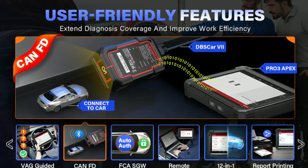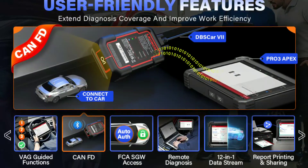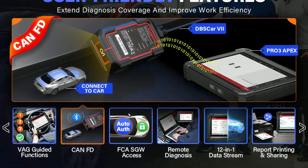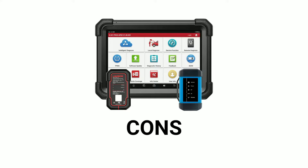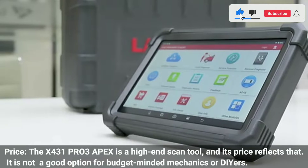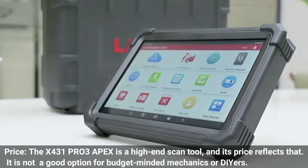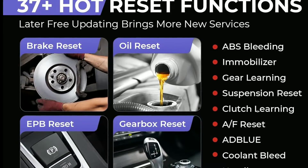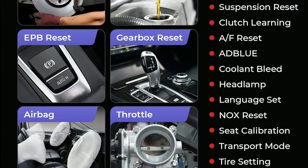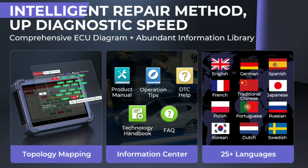Easy to use: the X431 Pro 3 Apex has a user-friendly interface and comes with detailed instructions, making it easy to learn and use even for those with limited experience. Cons of the Launch X431 Pro 3 Apex Scan Tool. Price: the X431 Pro 3 Apex is a high-end scan tool, and its price reflects that — it is not a good option for budget-minded mechanics or DIYers. Learning curve: while the X431 Pro 3 Apex is relatively easy to use, it can still be overwhelming for beginners. There are a lot of features and functions to learn, and it takes some time to master the tool.